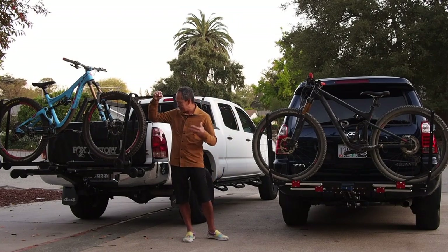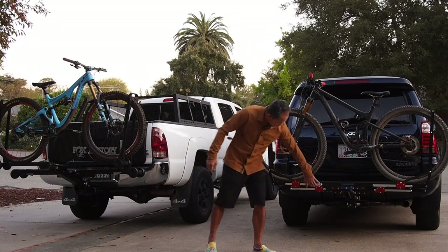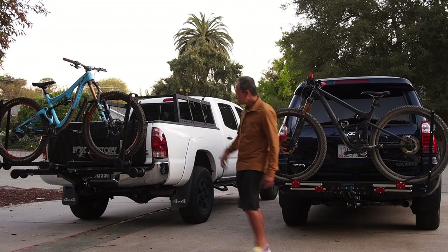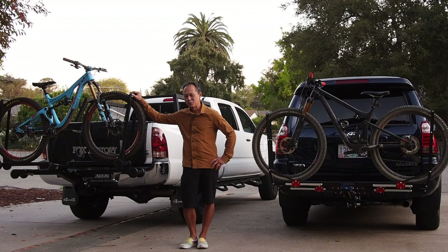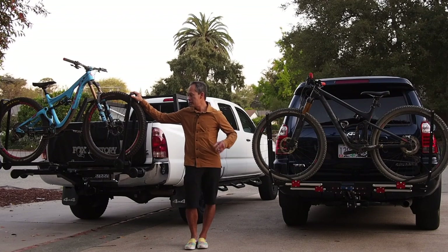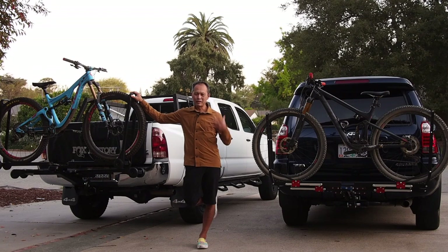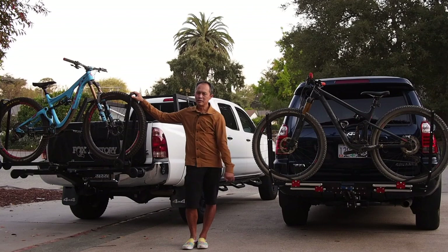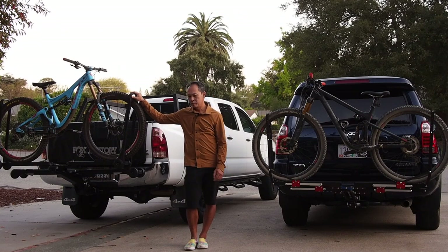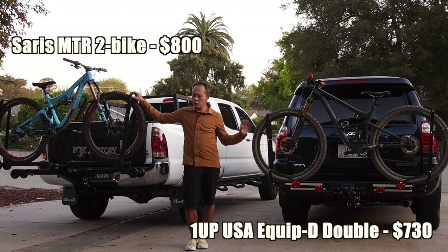If you want something more polished, more bleeding-edge in design where the inner workings aren't as exposed, the MT-R is a good option too. The winner really is the consumer, because now you have a choice between two great companies — both all-American labor with most materials likely American-made. These guys are in a race now and they're going to keep developing their products. Maybe they'll even compete on price, because they're kind of expensive right now.